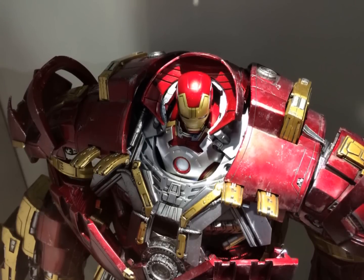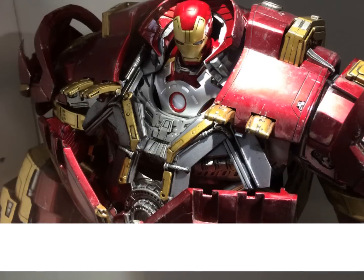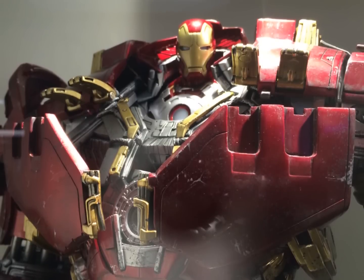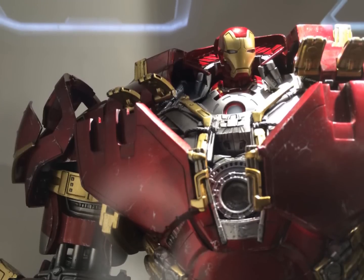A lot of collectors wanted to see how this would look, because they put up teaser pictures to show that it does actually have this bust inside, so the top half can open up — very much similar to how the Ironmonger did in Iron Man 1, which I'm really glad they have actually done.